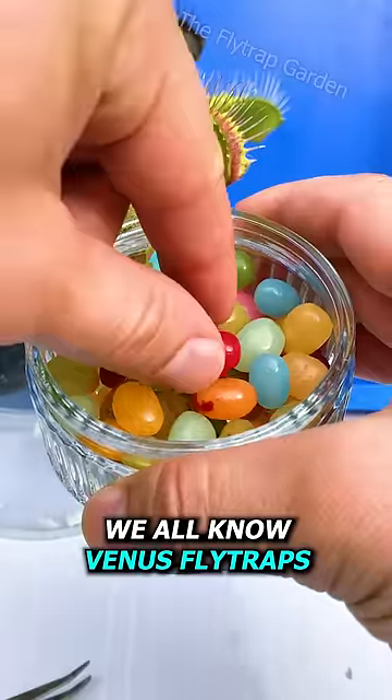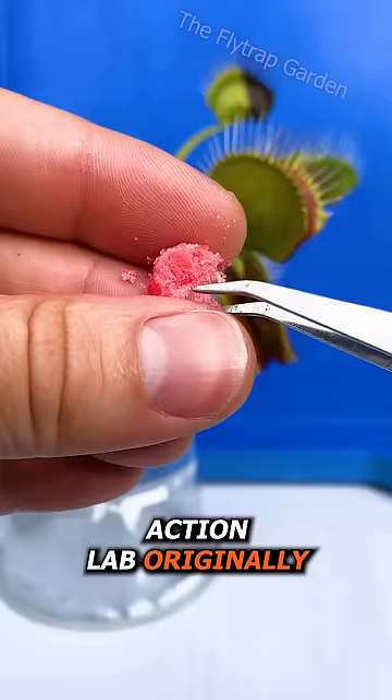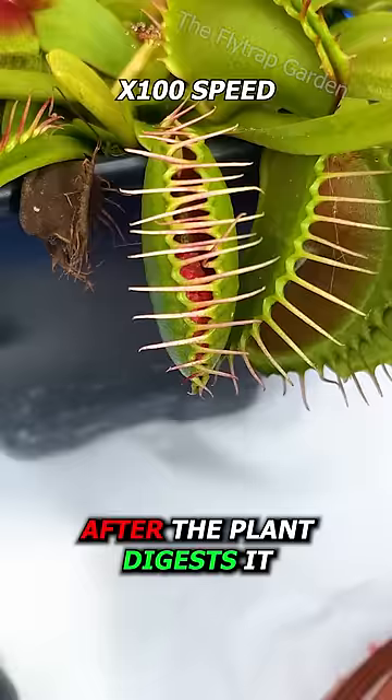We all know Venus flytraps eat flies, but what happens if we feed them jelly beans? Action Lab originally did a video like this, but they had one problem with their experiment — they didn't show us what the jelly bean looks like after the plant digests it, so let's see what we get.